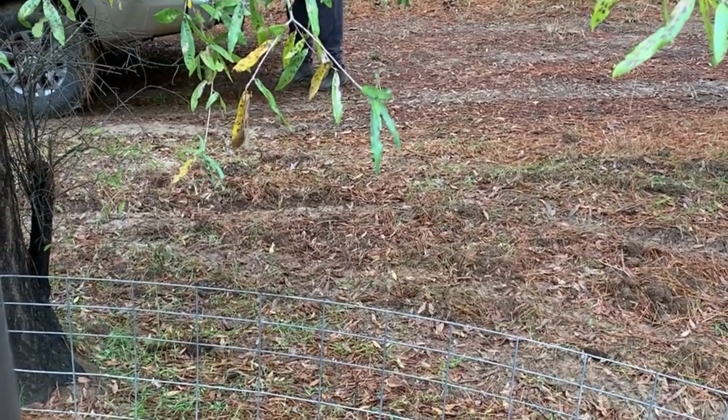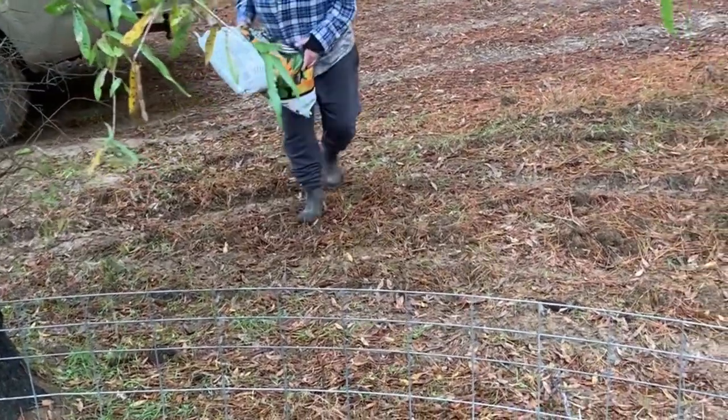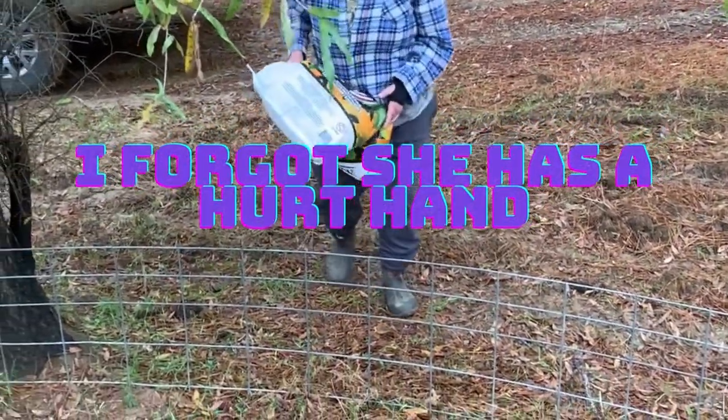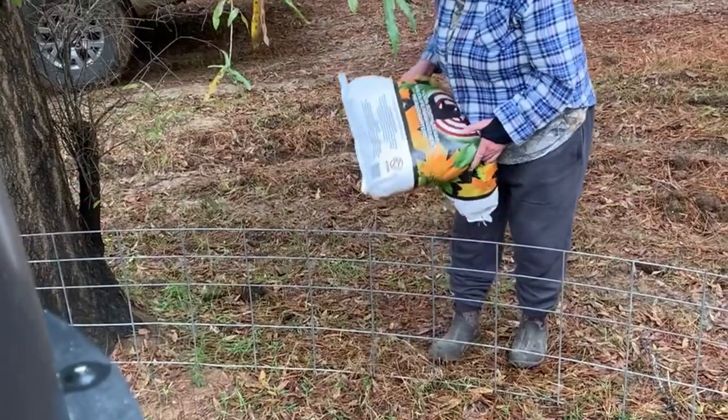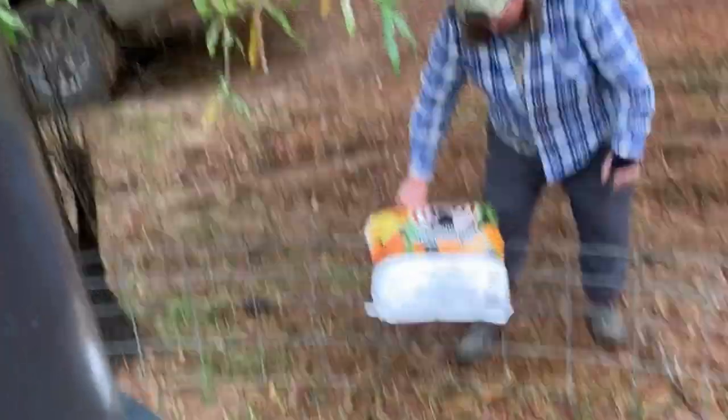That hurt when you pick it up? Why do you only hold it with two fingers? Because my first finger is cut. Oh. It still hurts? It still hurts. That hurt.